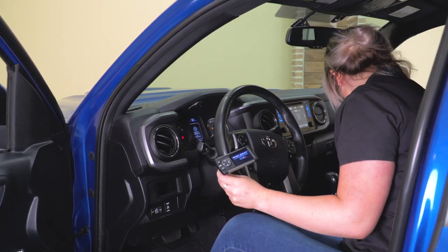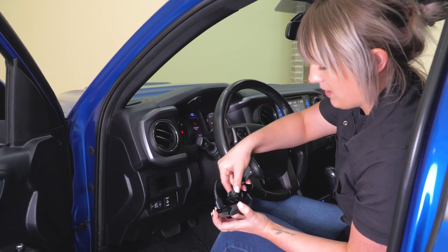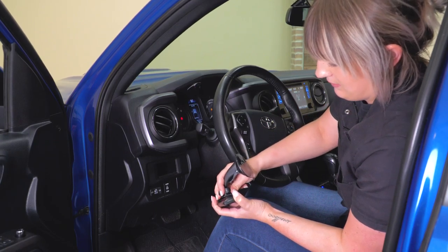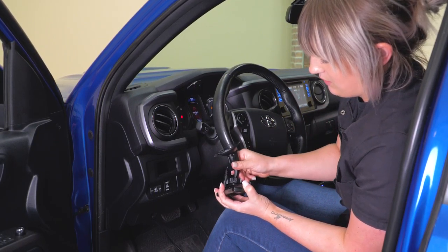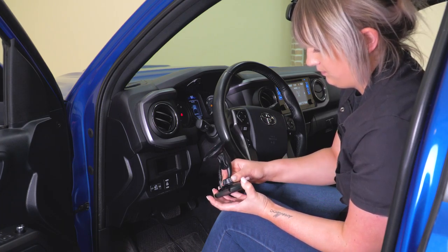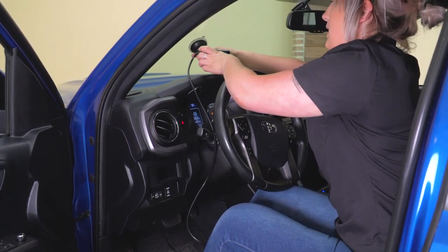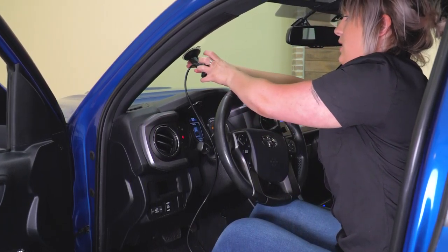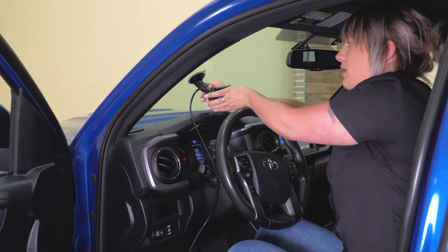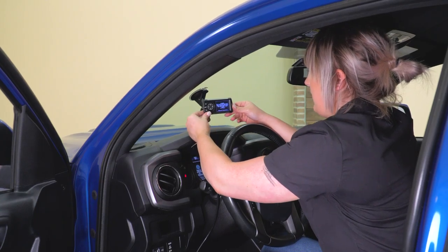We can go ahead and grab our mount — this is gonna slide onto the back of our monitor. Once that's in place, we can tighten down the little mount. Once that's tight, we can head up to our windshield and mount it where we want it. For visual purposes, I'm just going to mount it in the middle. We can pull down that locking tab and it should stay in place.